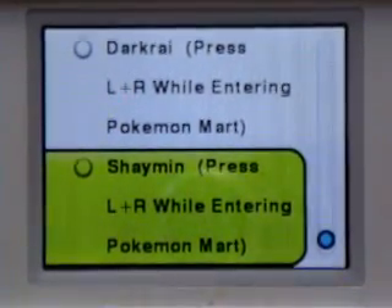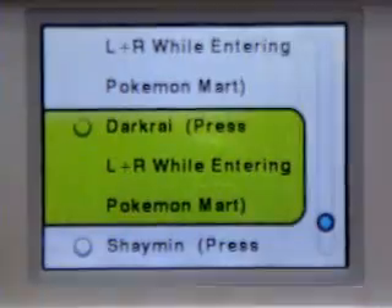After you've selected every code you want, close your DS. Do not turn it off. Take out the Action Replay and put in Pokemon Diamond. Then press Start on the bottom and it'll come up.